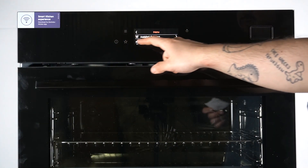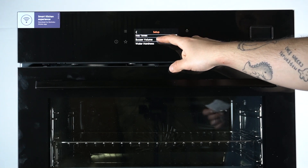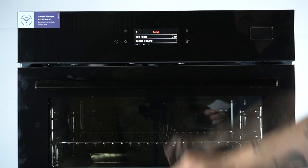In the first step click on the training button, then go to the settings and select setup. As you can see there is a buzzer volume option, now you can change the volume here, then click on okay to save it.